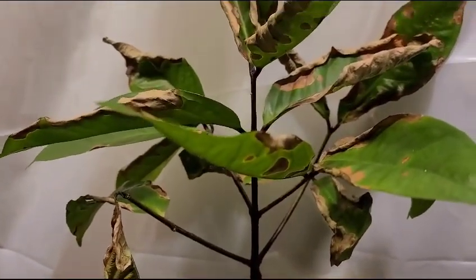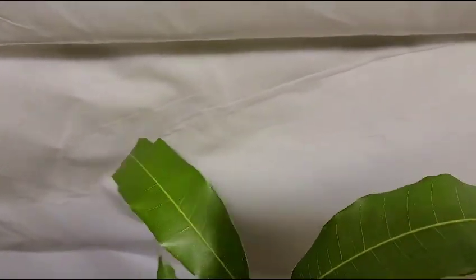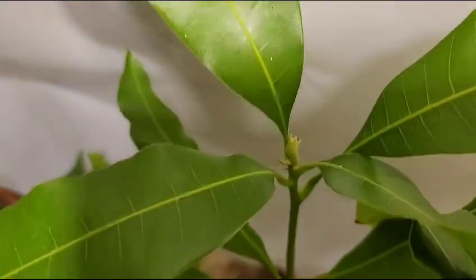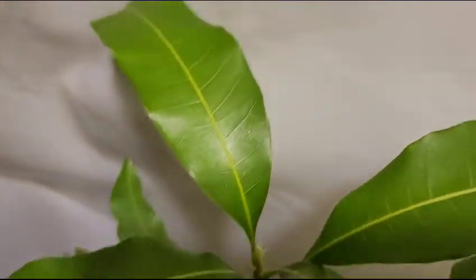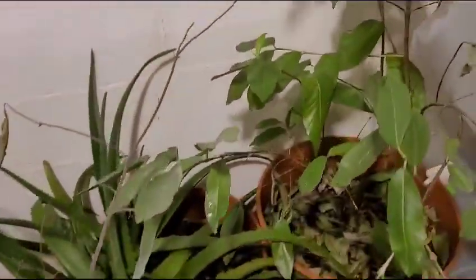The apple tree — this happens all winter, it sheds all the leaves and then it comes back. What is this over here, down here? What tree is this one? Okay, the Julie mango tree — it looks like it's trying to push some blossoms.